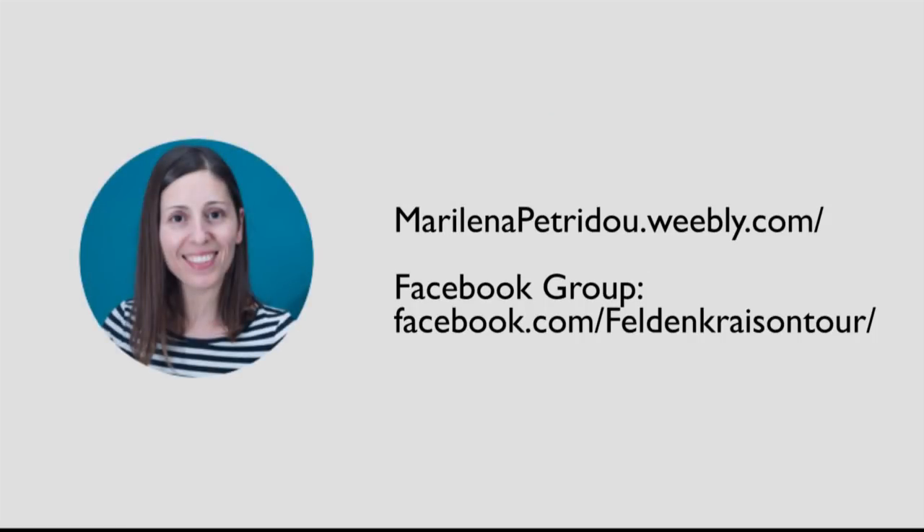Thank you for playing along. This is Marilena Petridou. You can find more about me and my activities in my blog, marilenapetridou.weebly.com and also in my Facebook profile, Marilena Petridou. You may also check Feldenkrais on Tour on Facebook — it is a Feldenkrais retreat I co-organize in the Greek island of Crete.